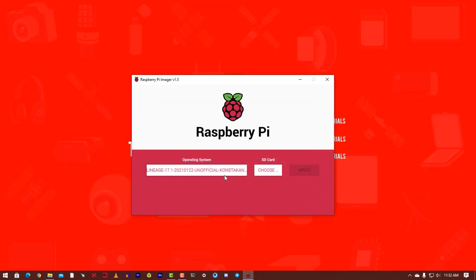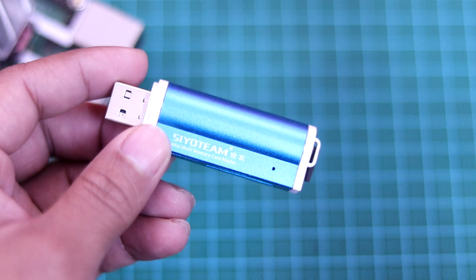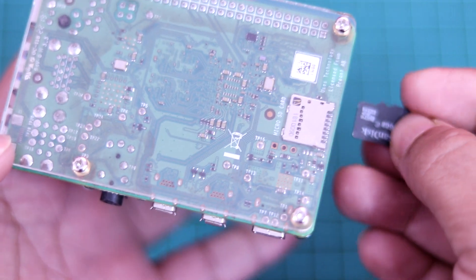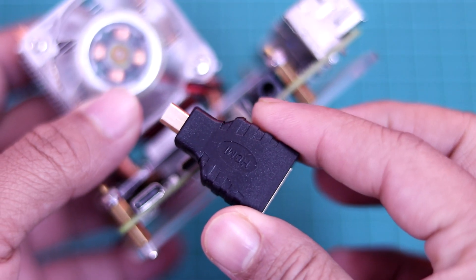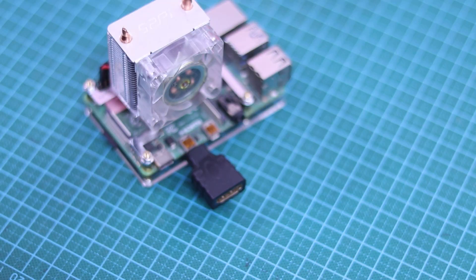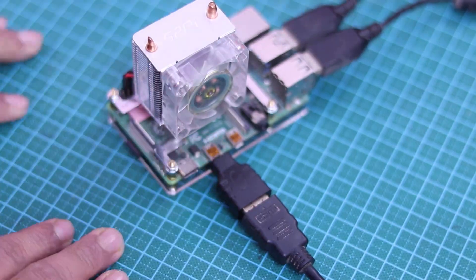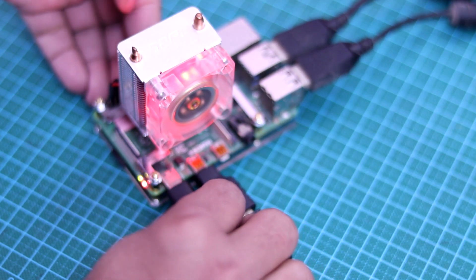Close the Raspberry Pi Imager and eject your SD card from your computer. Remove the SD card from the SD card reader and insert it into your Raspberry Pi 4 board. Then connect the micro HDMI to HDMI converter with your Raspberry Pi, and connect the HDMI monitor, keyboard, and mouse. Now using a USB Type-C cable, give power to your Raspberry Pi 4.